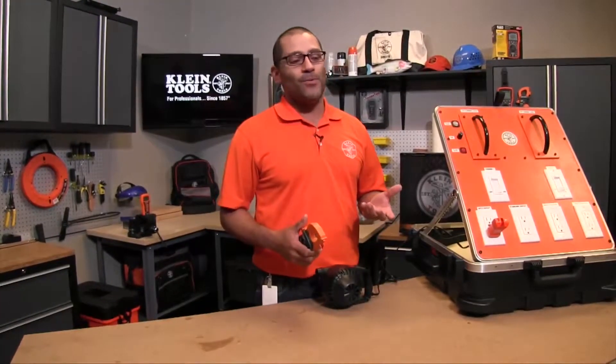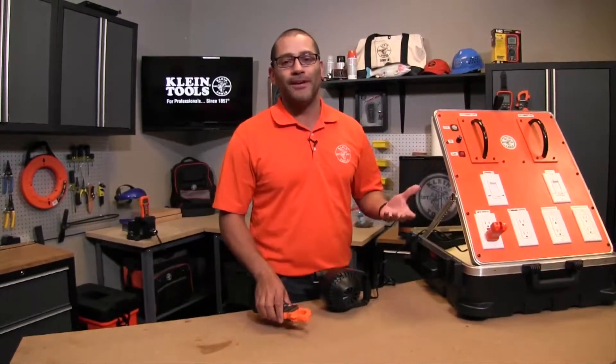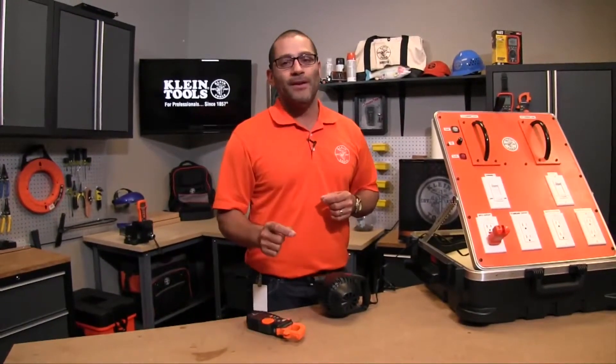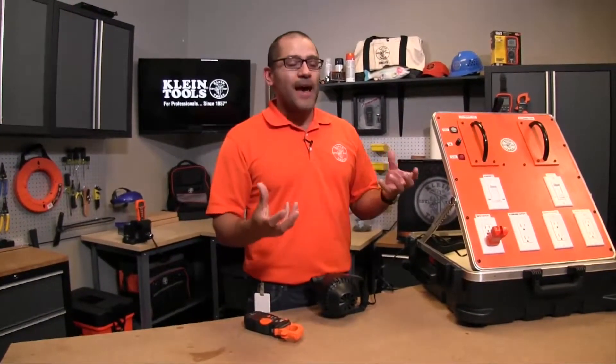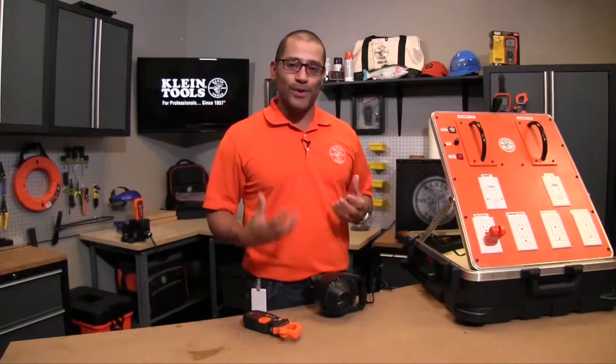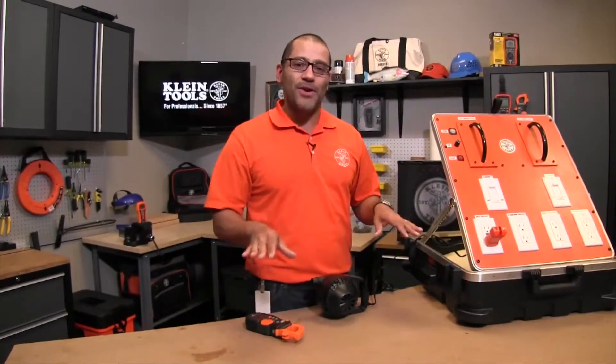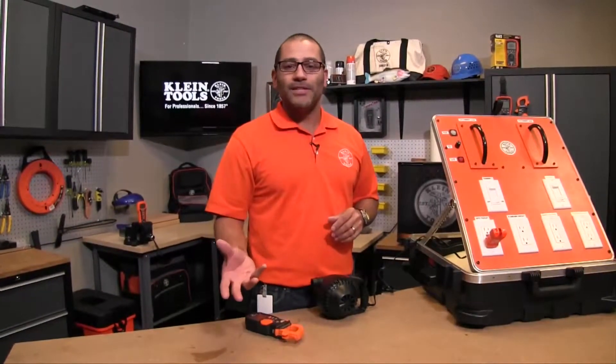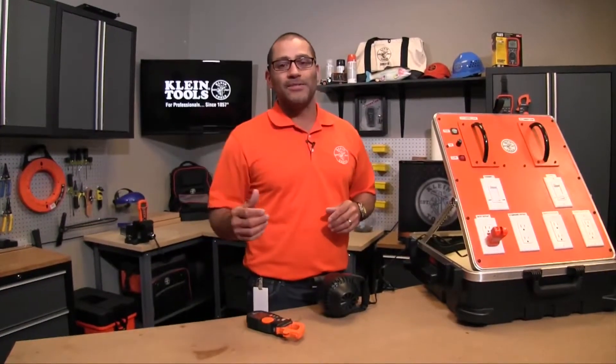Inrush comes into play when you think about a vacuum cleaner. When you turn that vacuum cleaner on, sometimes you may see the lights in your house dim, and there's a reason for it. For a very brief moment when you flip that switch, the vacuum is actually pulling a lot of current really fast. It'll settle down and then you get into your operating current load. That's the reason why you don't see circuit breakers blow even though the lights are dimming.